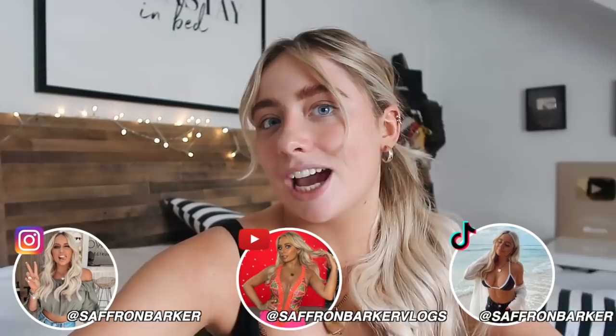Hi everyone, welcome back to my channel. Today I'm going to be doing my everyday makeup routine, but there's a little twist — my dad is going to be doing the voiceover. He doesn't use makeup himself and is absolutely clueless about it, so I wanted to do this for my entertainment. Good luck dad! It feels really strange doing this because the last time I did a makeup tutorial was maybe two years ago. I hope you guys enjoy this long-awaited tutorial narrated by my dad!